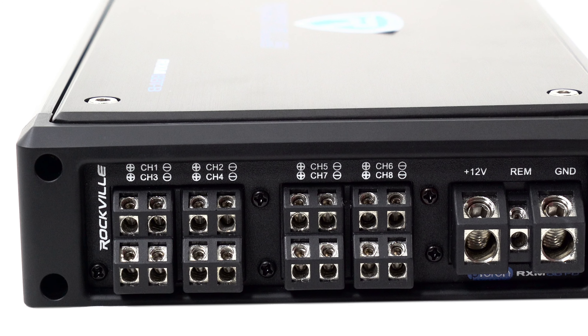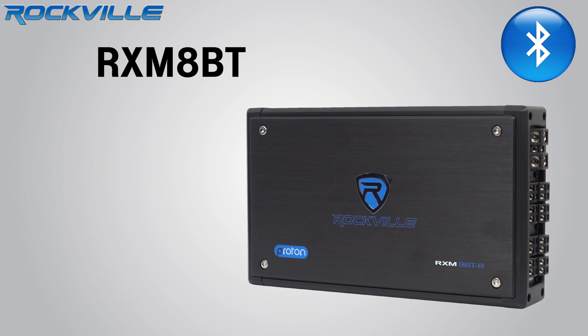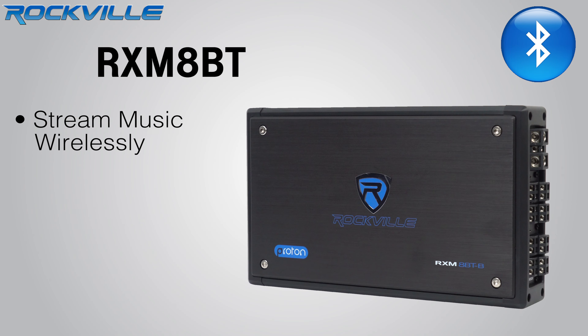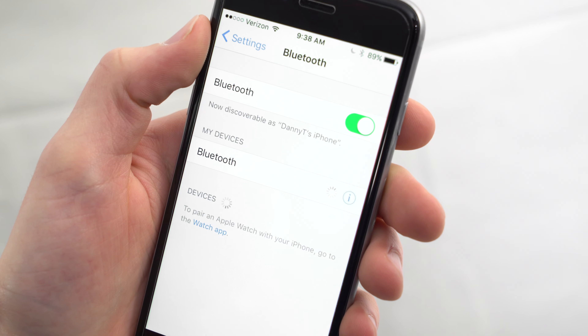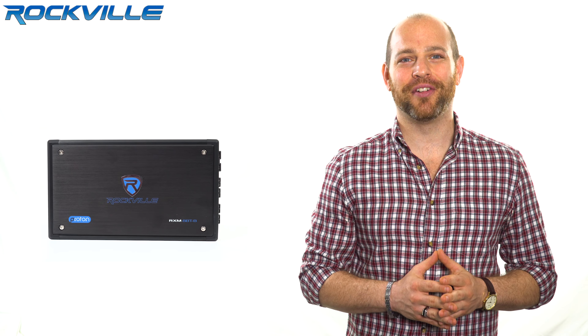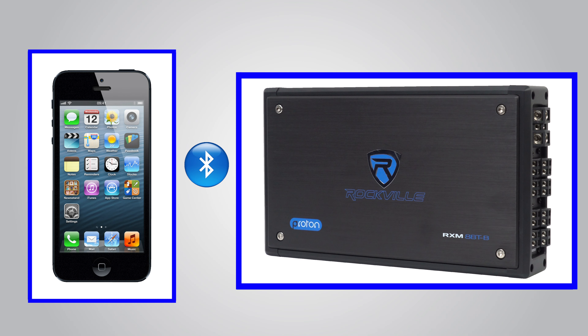The Rockville RXM8BT is an eight channel amplifier with Bluetooth built in. The Bluetooth will allow you to stream music wirelessly from a Bluetooth-enabled MP3 player or smartphone. It offers advanced streaming from almost any music device. Now you can easily play your iTunes, Pandora, Rhapsody, and Spotify directly from your smartphone to all eight channels of your amplifier.